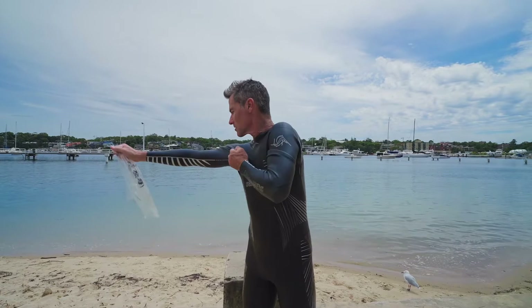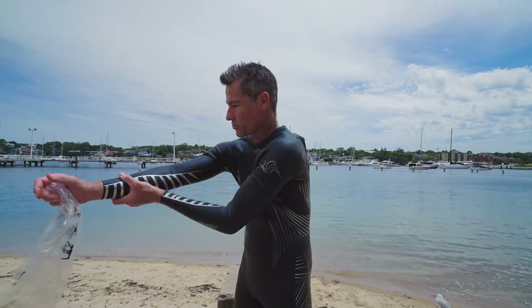As with the bottom half of the wetsuit pulling it up into your crotch, you want to do the same thing into your armpits. You don't want a lot of loose space in there.